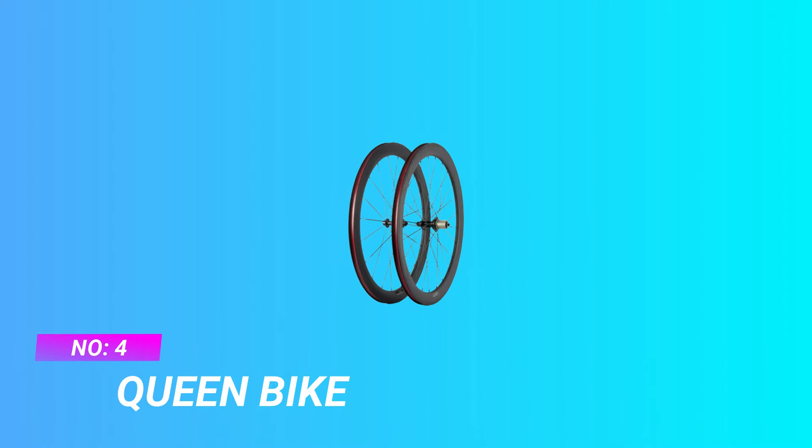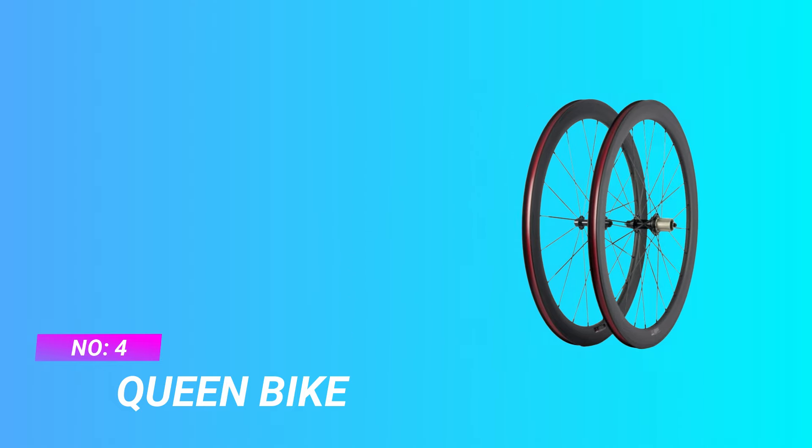Number 4: Queen Bike Road Bike Wheel Set. Material: Toray T700C full carbon fiber, passed quality standard test. Weight: 1,565g ±30g per pair, excluding skewers. International products are sold from abroad and may differ from local products.